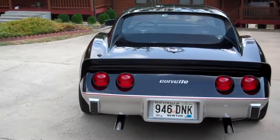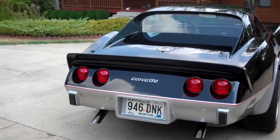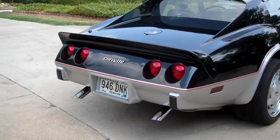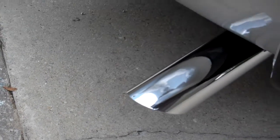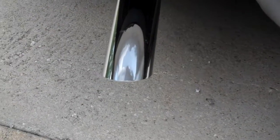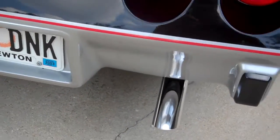It has globe replacement tail lights, so when you put the brakes on, all four of them glow — not just two. Chrome tips down there. Real good sound. Listen to it. That's what you call rumble. That's man's perfume right there.